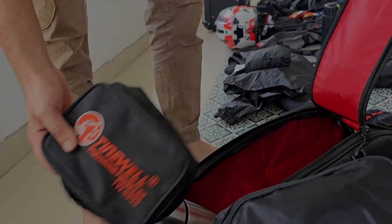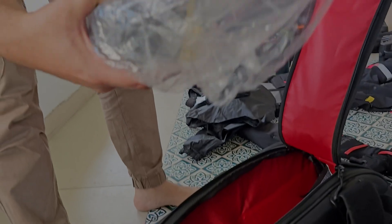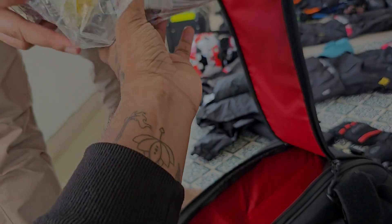There are extra straps and puncture kits. There are flasks. There are also extra brake pads.